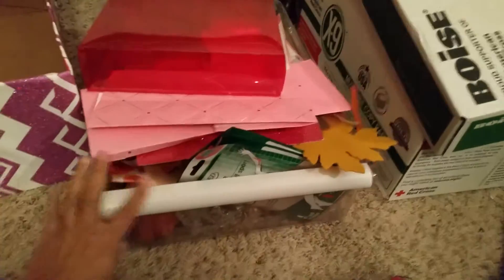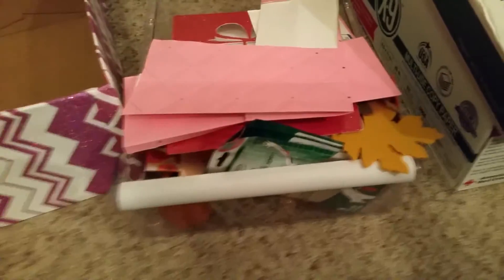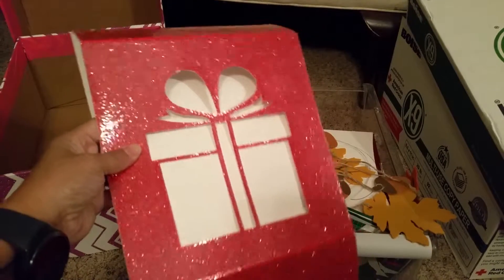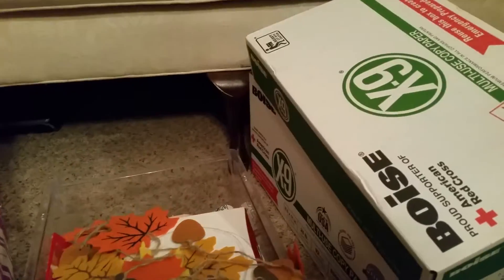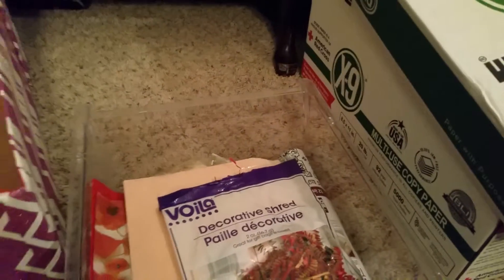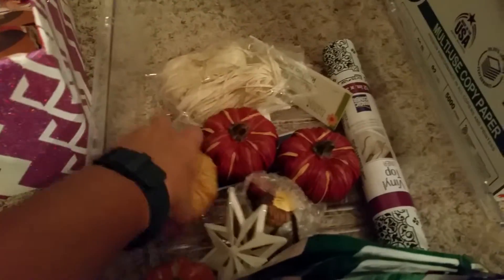As y'all know, our refrigerator broke down and I said I'd salvage the vegetable tray to use for storage under the couch. As y'all can see, I still have quite a bit of stuff underneath there that I want to store and yet make it look pretty. Here is some Thanksgiving stuff that I'm going to go ahead and put in here. I need to start decorating.